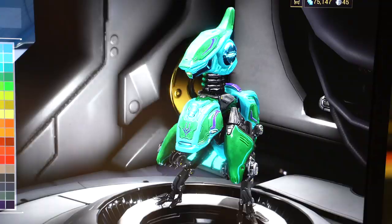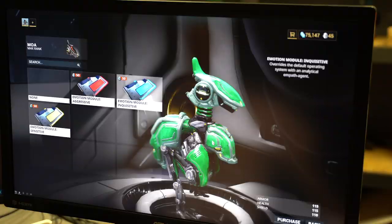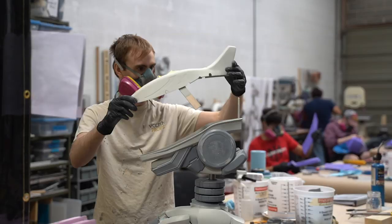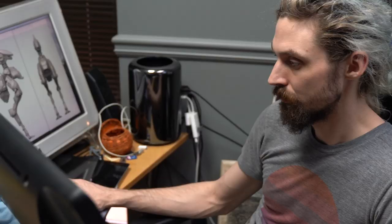In Warframe, players can customize their own unique companions using components they find in the game. At Vulpen Props, we have four weeks and the combined skills of seven artists to bring our MOA companion to life.